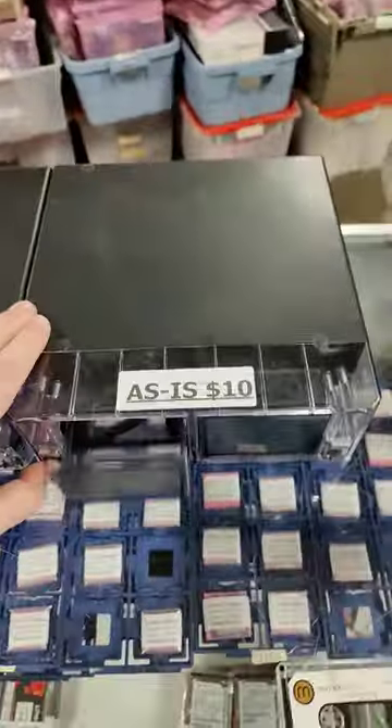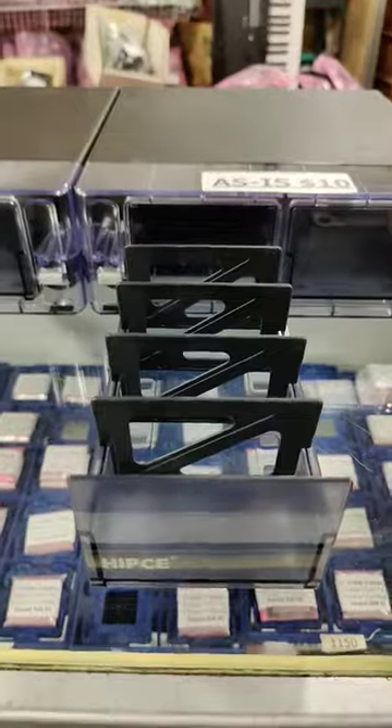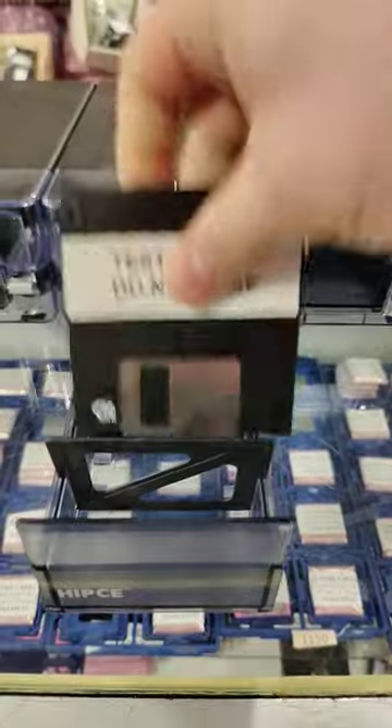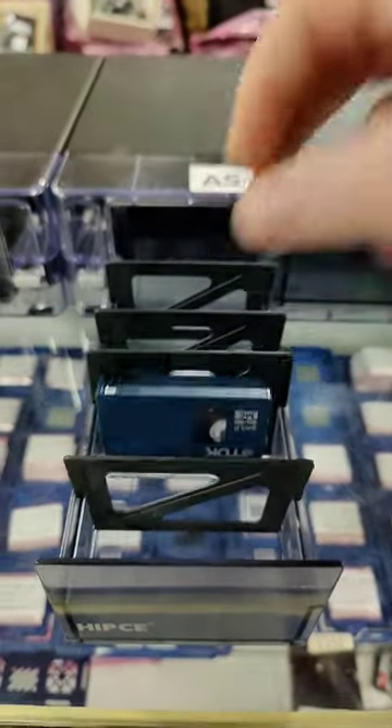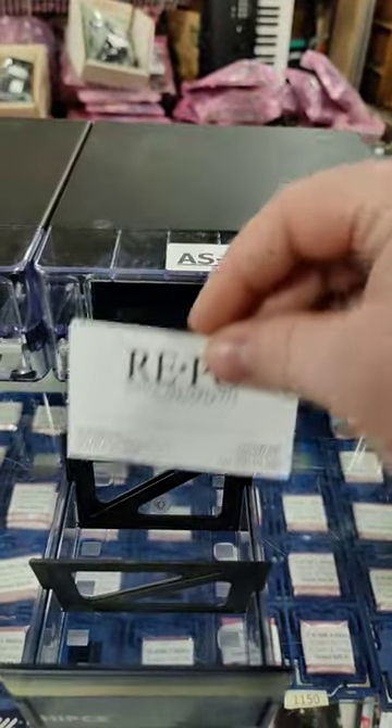Got these nice little media cases from HIP-CE, but what do they hold? Compact cassette? Not even a little bit. Floppy disk? Nope. Mini-DV? It's pretty loose. Is it for business cards? Nope.